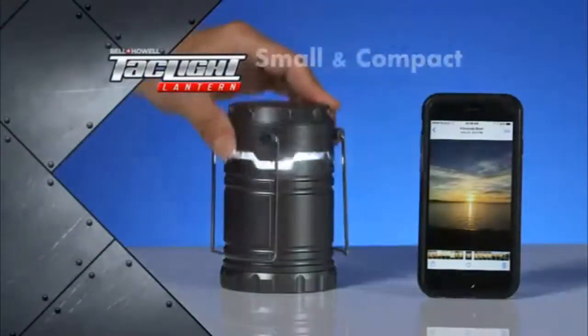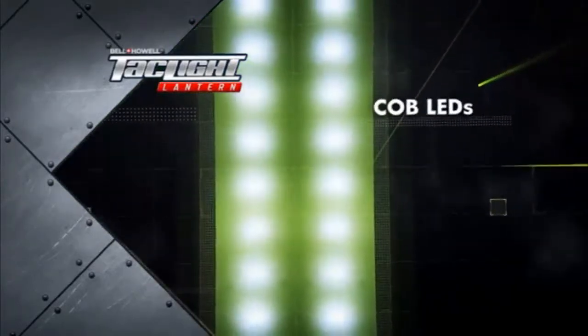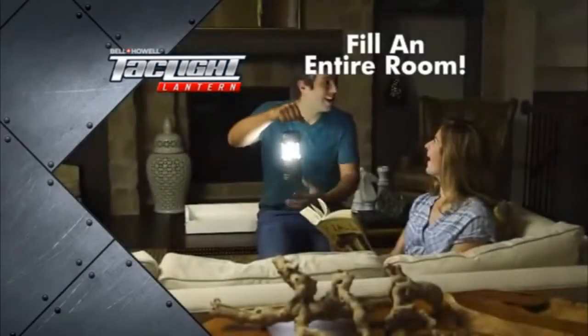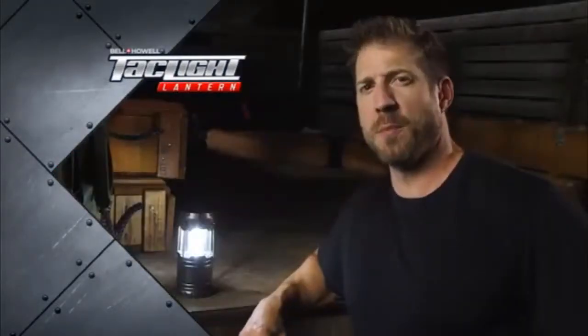So let's review. The TacLite Lantern is small and compact, features state-of-the-art Cobb LEDs that can fill an entire room with light, and is built to withstand even the worst conditions. There's just nothing like it on the market today.